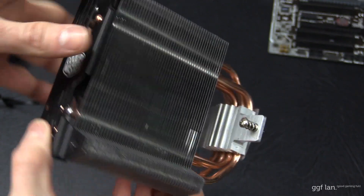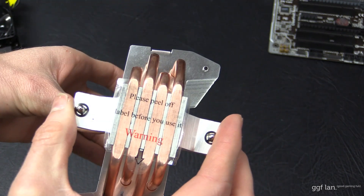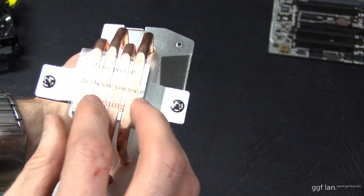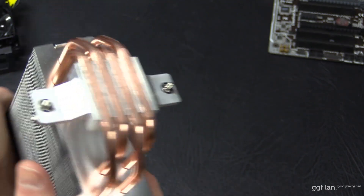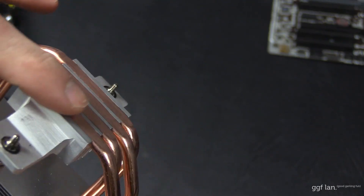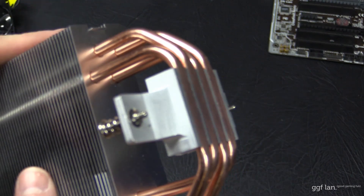You can see all the fins and the four heat pipes that run underneath. It is a core contact cooler, as they call it, so the heat pipes run flush with the base. This does come with thermal paste, which comes in a little box — we'll go through that a little later on.